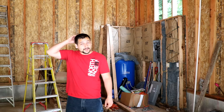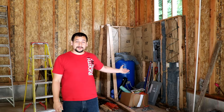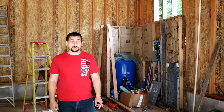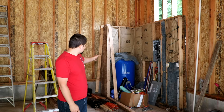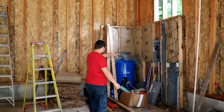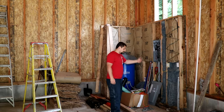I went on vacation and came back and my dad had started tearing down the pump house. I was going to make a big long video about this, but I don't have to worry about it because it's halfway done. The rest of this video will be about how we're going to tear down the rest of this pump house and move that electrical panel back to that wall once we tear down the rest of the wall.